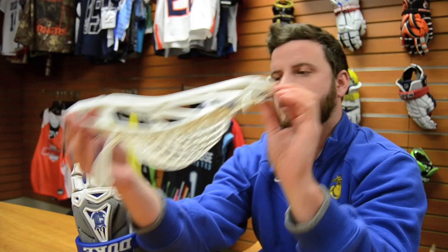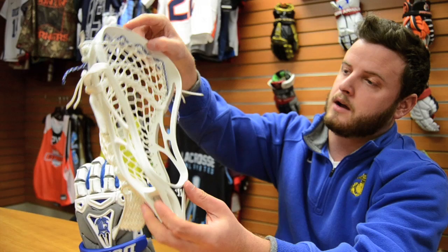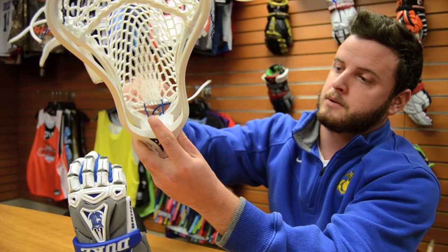Moving over to Miles Jones's, he also uses the Warrior Evo 3X. He uses nylon, one straight. I know he doesn't use the triangle top, but I figured it'd look pretty sick. We got the nice royal blue bottom string.